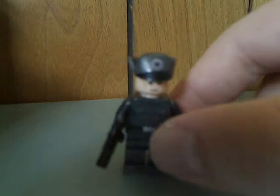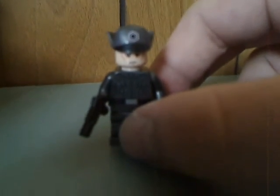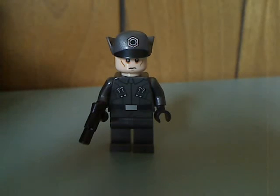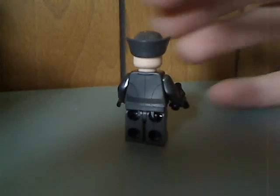There are some minifigures in this set. First off is a First Order Officer with a gunmetal outfit. It has some interesting face printing and good torso printing, but no leg printing at all. From the back it has back printing, but no double-sided face.